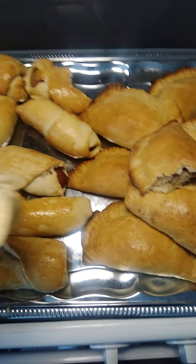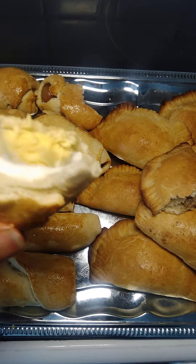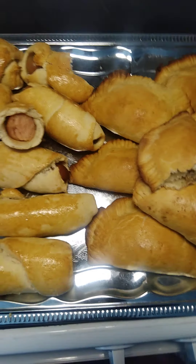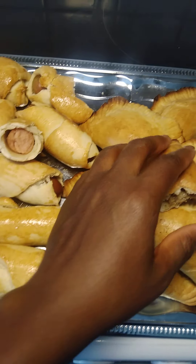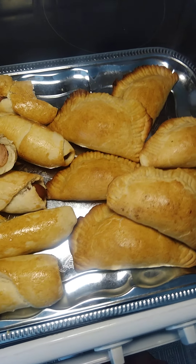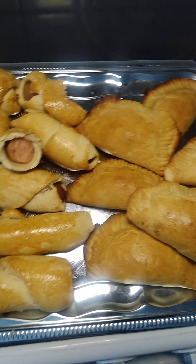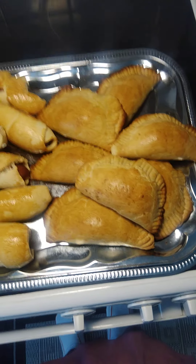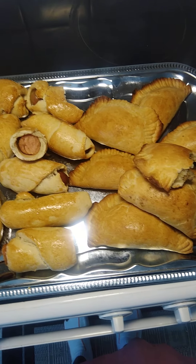This is how my pig in a blanket looks — you can see the sausage. We call it sausage roll here, but in Africa we call it pig in a blanket. See my egg roll — it looks so yummy! This is how I make my Liberian meat pie at home. You are welcome in my kitchen. See how this maple looks — so yummy! This is how my meat pie, my fish filling, my pig in a blanket or sausage roll, and my egg roll all came out.